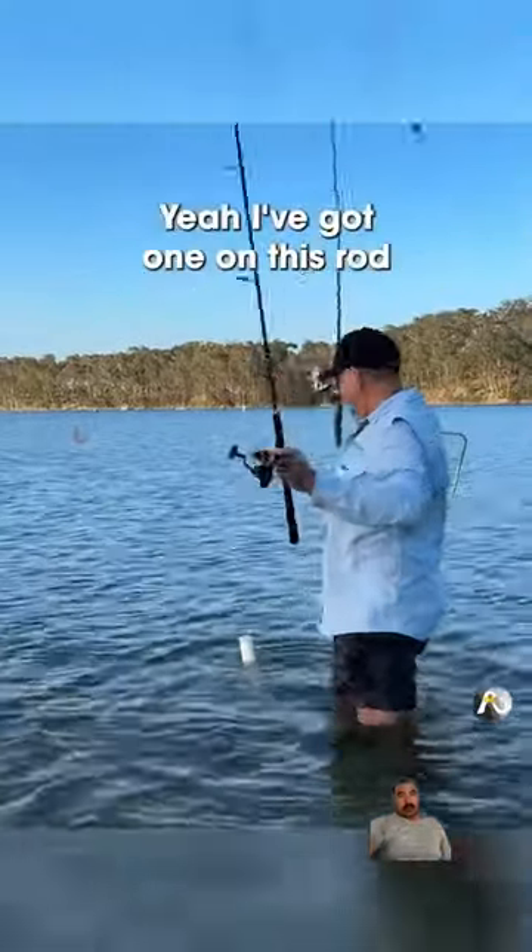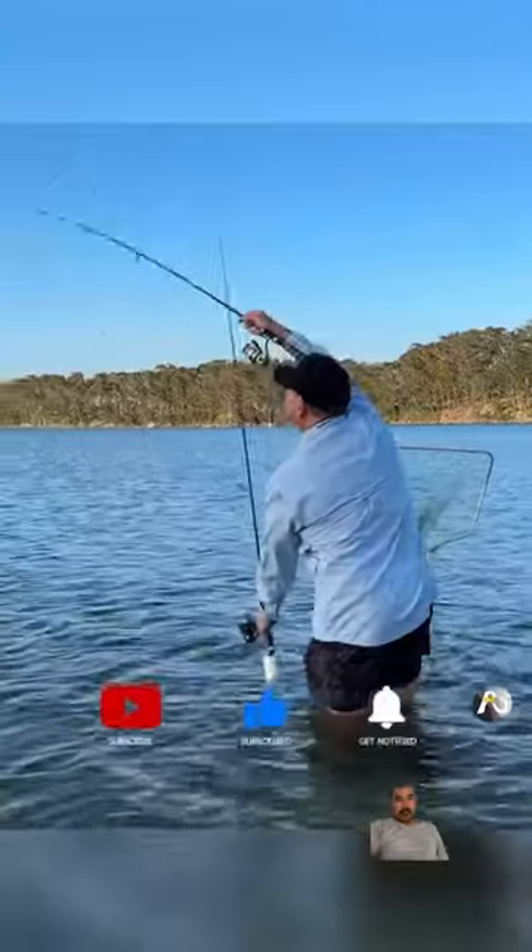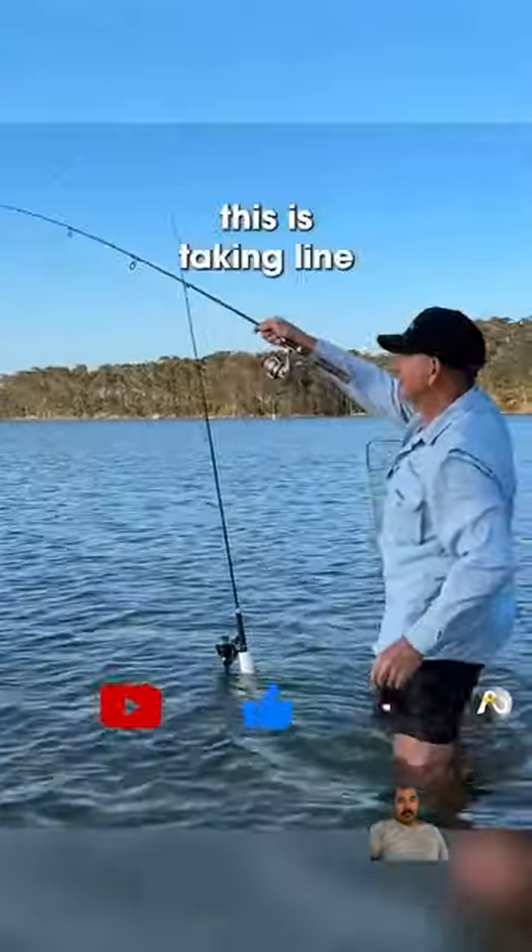Oh, I think I've got a fish. Yeah, I've got one on this rod. Oh, it's actually pulling line. Look at that. Sheesh, this is taking line.